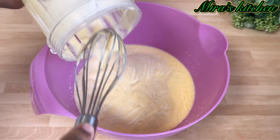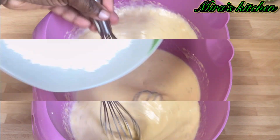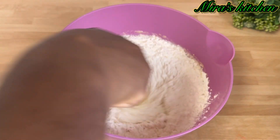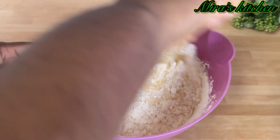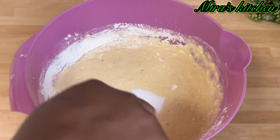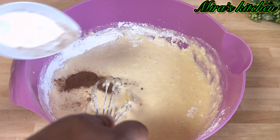Pour in the blended plantain and mix to combine. Then go ahead and add in the flour bit by bit, keep stirring. Add in a little sugar to your taste, and some nutmeg powder.